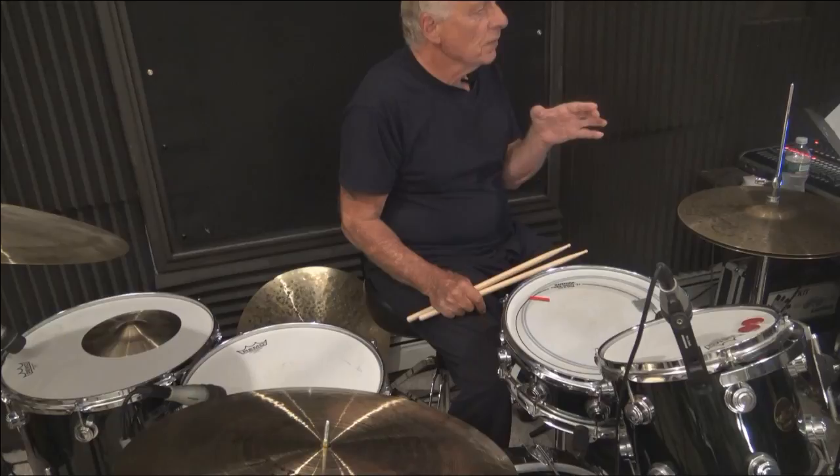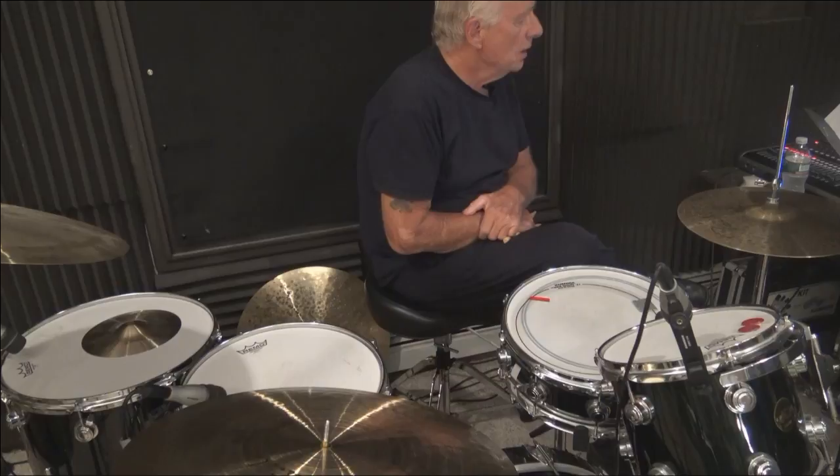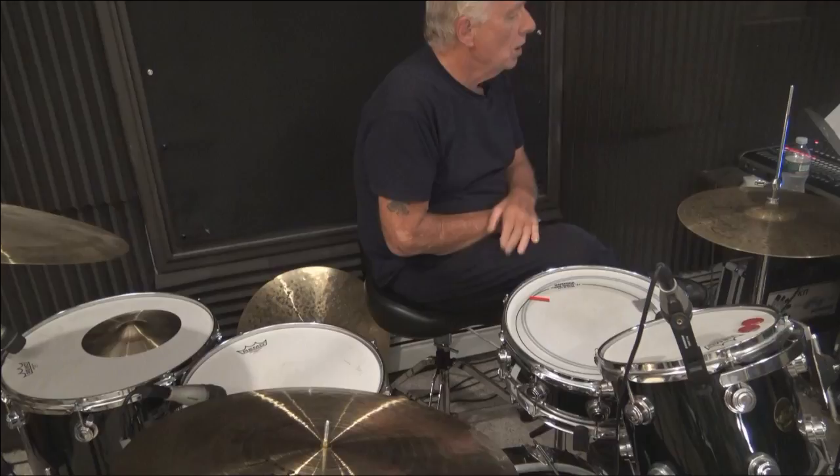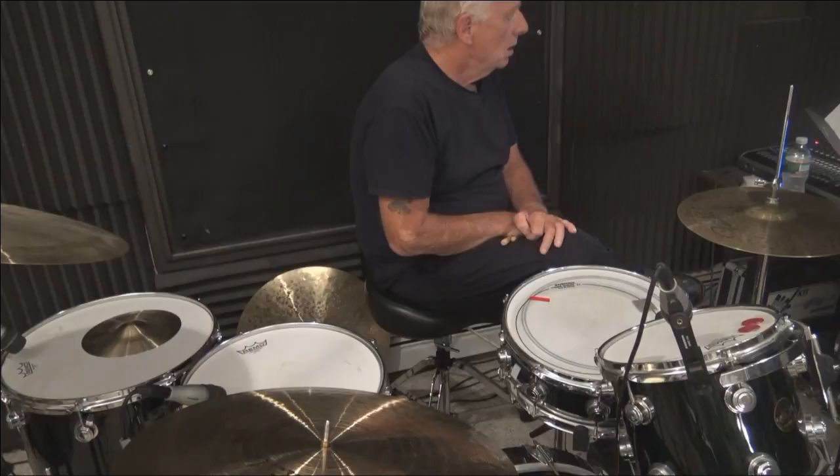Let me explain what I've done for the first part. It's the Stick Control, Gary Chester's New Breed, Stick Control Part One. You see the pattern — it's sixteenth notes on the ride cymbal, and my hi-hat, and the snare drum as well. I didn't put the snare drum in because we're going to move the snare drum around. The snare drum should be kept on the soft side.